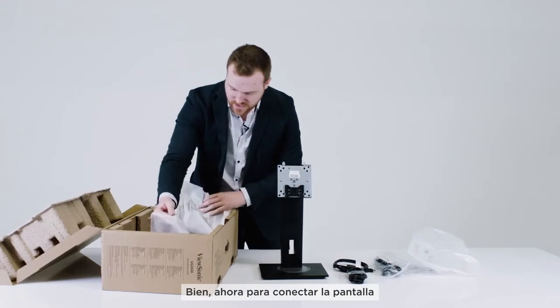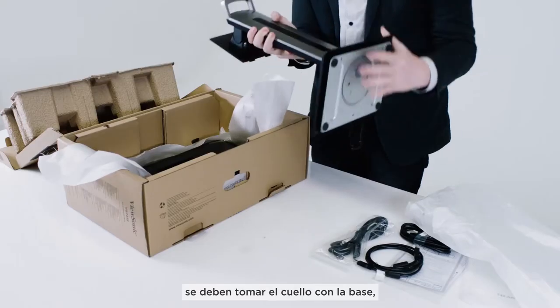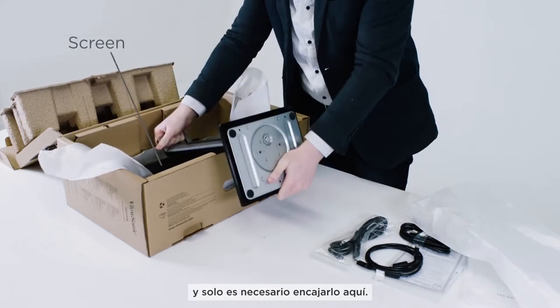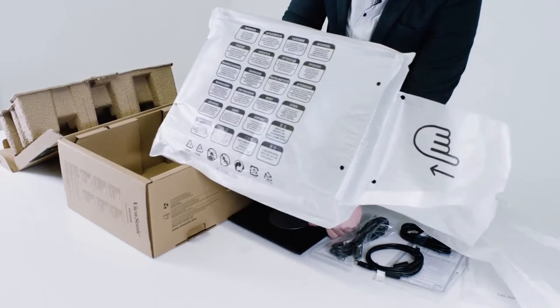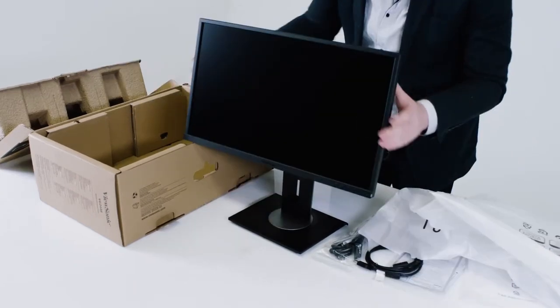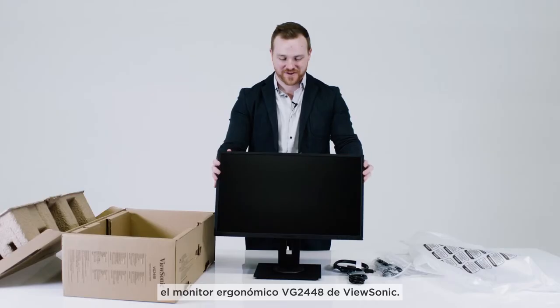Now to attach the screen to the neck and the base, you take the base of the neck and just click it in here. Pull it out of the box. And there you have it — the ViewSonic VG2448 ergonomic monitor.